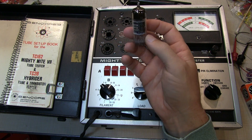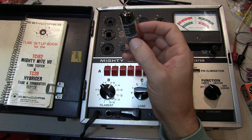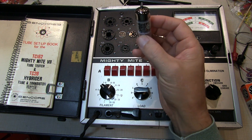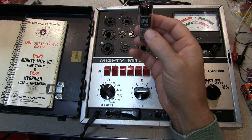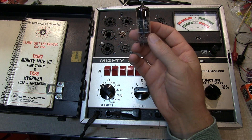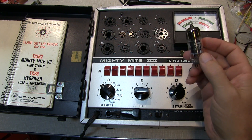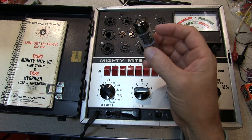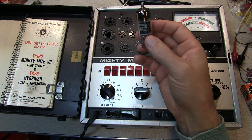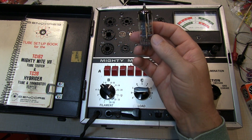On the other hand, a tester can be useful to help identify bad tubes. If a tube has shorts between the pins or electrodes, grid leakage, or low emission, those things can help to rule out a tube. But even if a tube tests good — no shorts, low grid leakage — it's still possible it may not work in the circuit it was intended for. At least it helps you rule out obviously bad tubes.